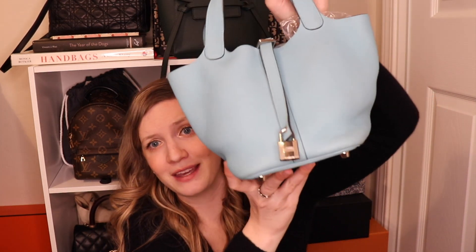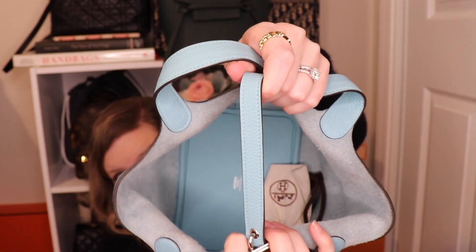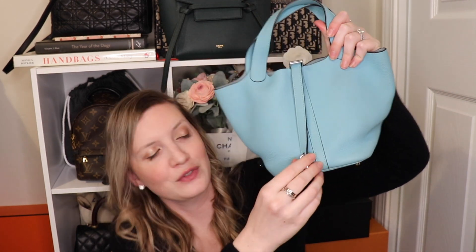Number two is the size. I do think the 18 is a really cute size — it's kind of a mini bag, but it still fits a ton. Let me show you guys the inside — it's huge, it's going to fit a lot. But my problem is on my frame, especially carrying it not as a crossbody bag. For the size 18, it is too small on my frame to carry as a top handle bag. I think if it was a darker color or more of a neutral it would be fine, but the color with the size just doesn't work for me.